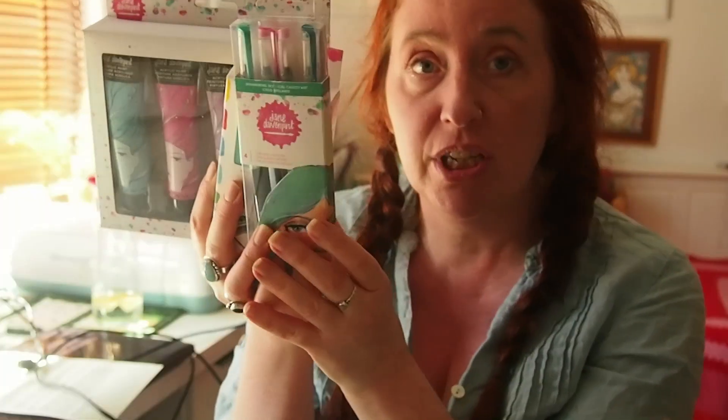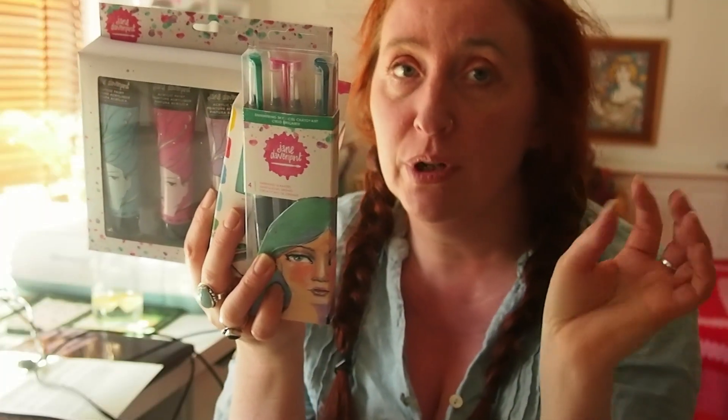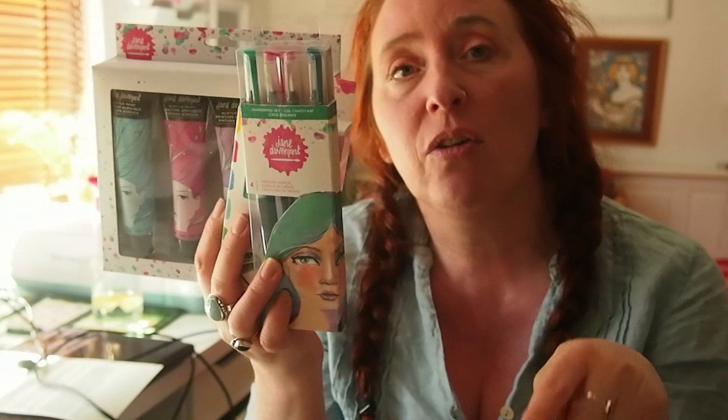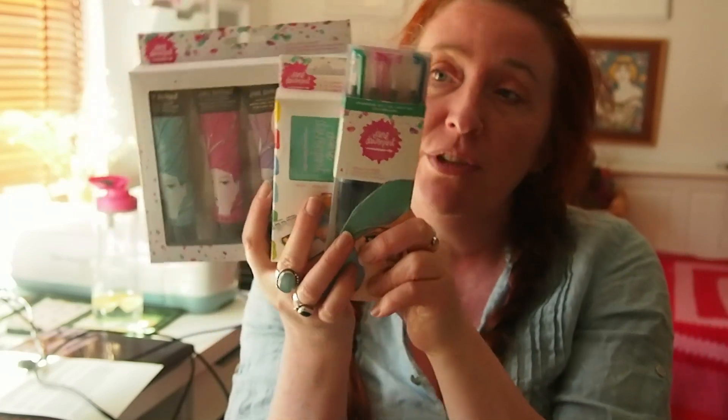I don't know if you saw the other video that I did where Jane Davenport sent us one of the new Jelly Arts, Jane Davenport seashell shaped little mini jelly plates. If you haven't watched that one yet I will leave a link for it in the description below. But she also kindly offered to send a few of her other products for us to try out.